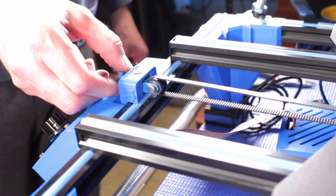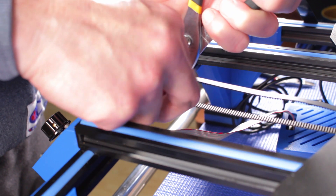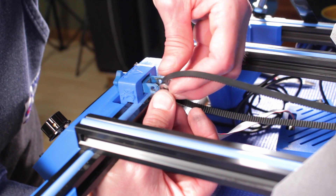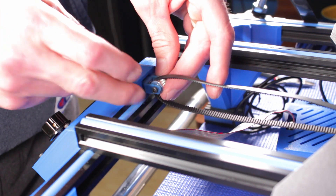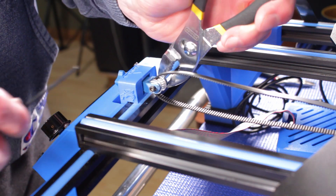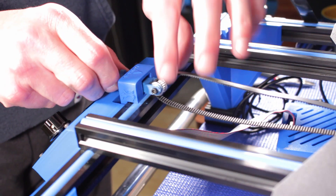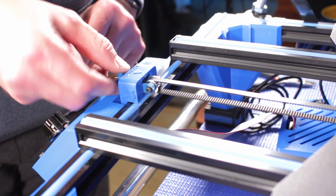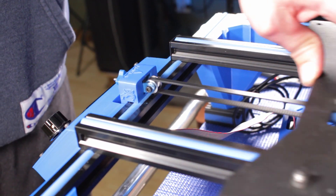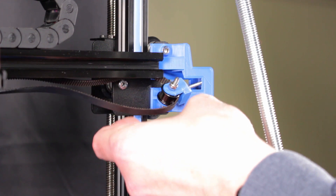Now I'll replace the idler pulleys. Here I'm swapping out the y-axis pulley. The new ones I'm installing are actually different from the ones I showed earlier, which turned out to be too big — these are basically the same thing, just a bit smaller. Like the wheels, these also install with a nylock nut. The x-axis installs essentially the same as the y-axis: remove the old pulley, install the new one, use a nylock nut, and re-tension the belt.